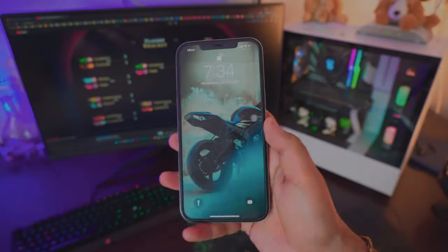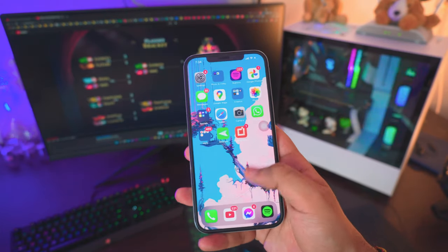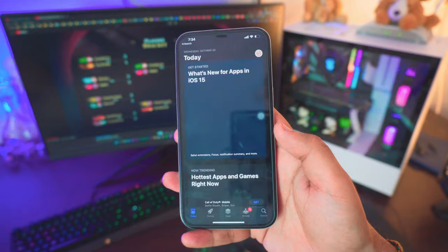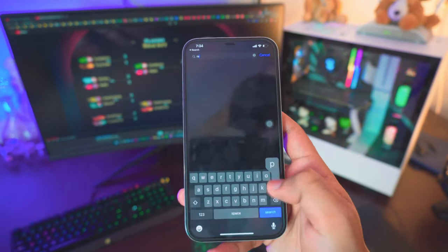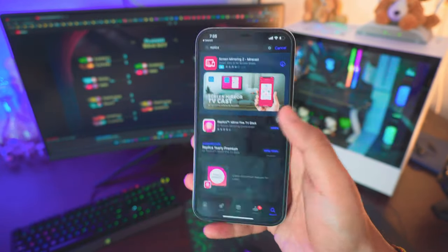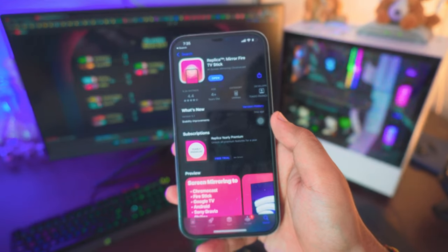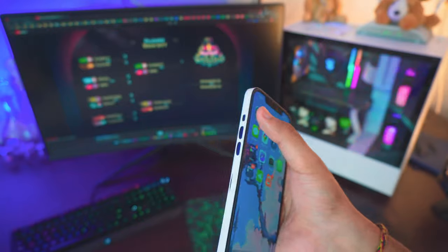All right, so download the free app called Replica. Just go to the App Store and search for Replica. I'll also provide a link in the description box below, so feel free to check it out. Just type Replica — I've done this before so I can't download it again. Once the download is complete, that's pretty much all you need to do. It's completely free and I'll show you how it works.